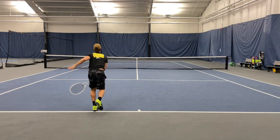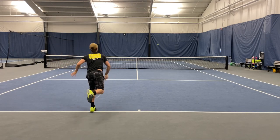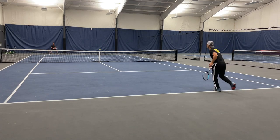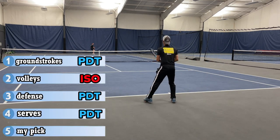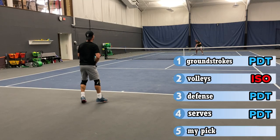Unfortunately we didn't get to hit serves that day — we ran out of time with lessons arriving and had a stacked day ahead of us. But I have served with both frames, and with the extra power I prefer the Pure Drive Tour in that category.